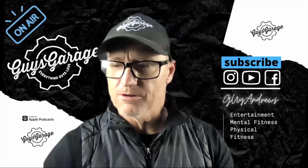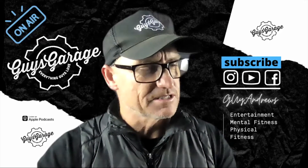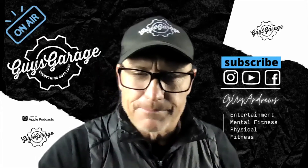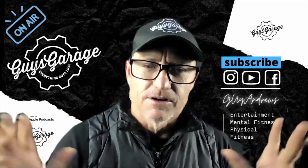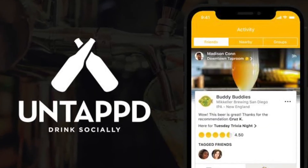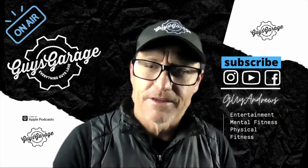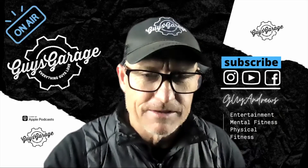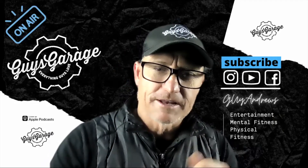Three and a half out of five. Not a bad drop. It's a bit like an Asahi — I don't mind. Some Japanese beers, they do good up there. Guy's Garage Beer Community, Untappd. So go there, search for Guy's Garage, a little community. Test your beers, make some comments, and we'll see you at the next beer review.